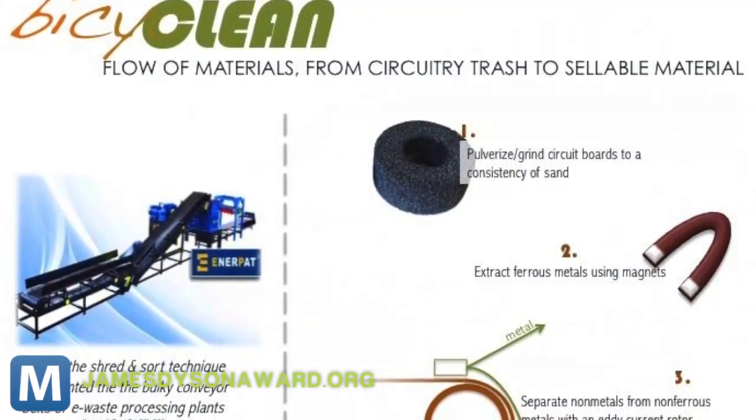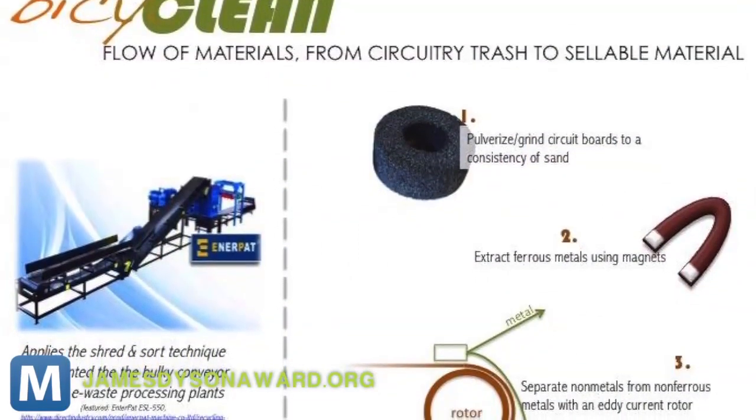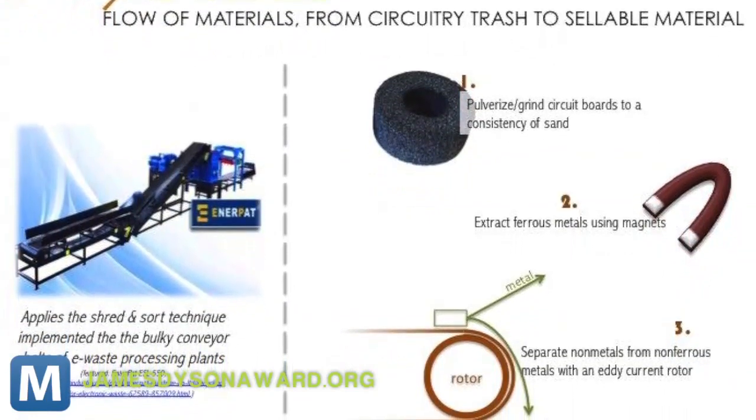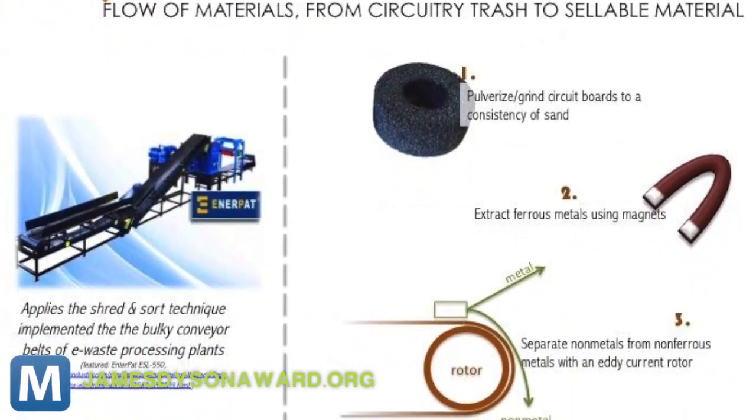The first is a standard magnet that attracts the ferrous particles. Then an eddy current rotor generates an electromagnetic field that separates the conductive metal. The rest falls into a collection tray for easy disposal.